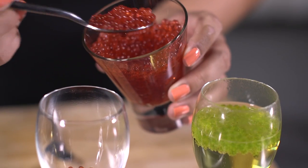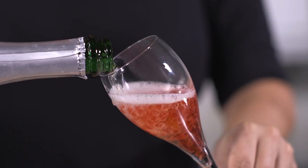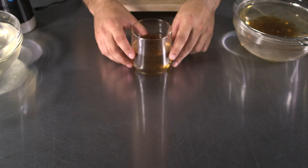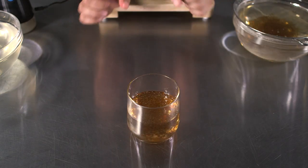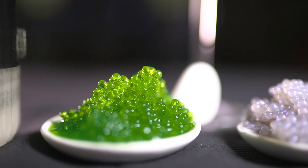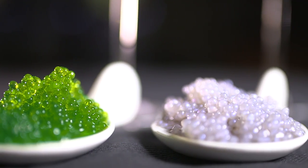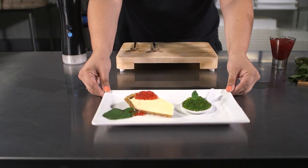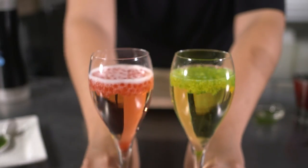And from the bar, celebrate your next occasion with a glass of champagne with floating pearls. How about rum with Coke pearls or mojito with mint pearls? Whether you're a novice in the kitchen or a seasoned chef, this spherificator will elevate your cuisine to a whole new level. The only limit is your imagination and creativity.